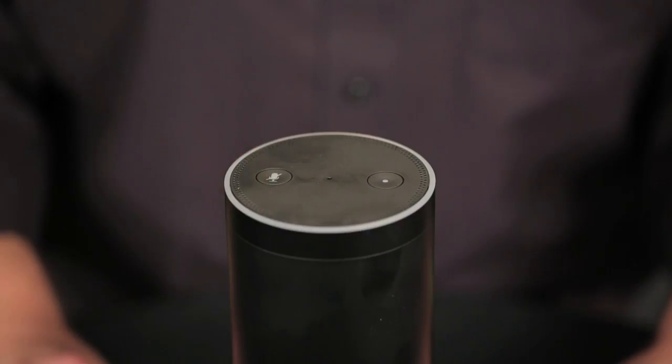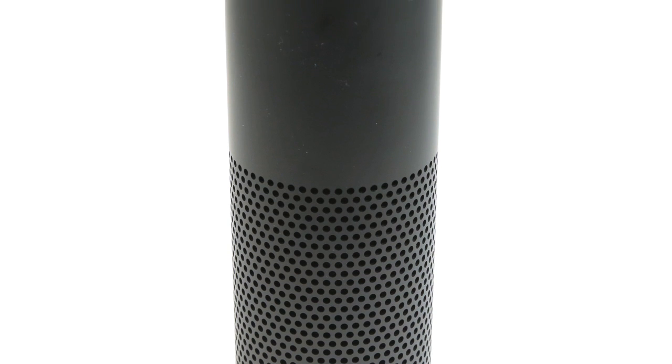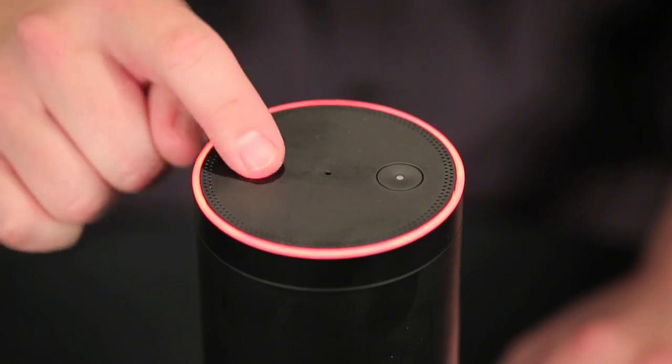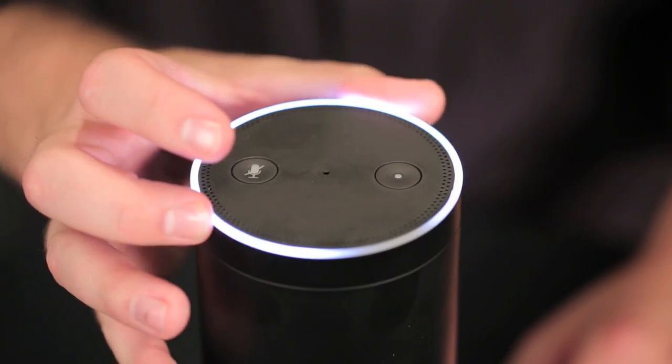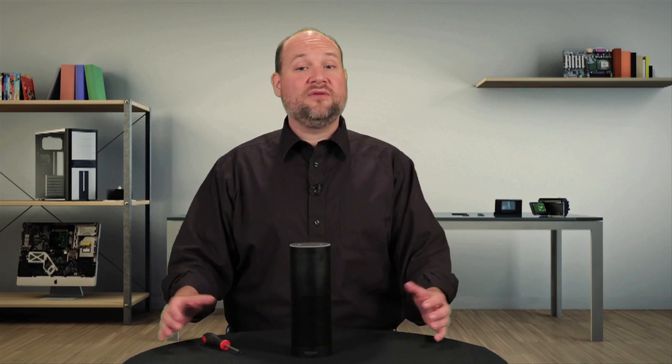Part speaker, part microphone, part Star Trek computer in your house, the Echo is around 9¼ inches tall and 3¼ inches wide, or about the size of a 1-liter drink container. Its controls are minimal. There are speaker on-off and action buttons on the top, as well as a rotating and lighted volume ring. On the bottom is the connector for the power cord. From the outside, that's really about all there is to see, other than the microphone and speaker holes that cover the Echo's black plastic shell. So to learn what really makes this speaker smart, we'll have to break out our screwdrivers and crack it open.